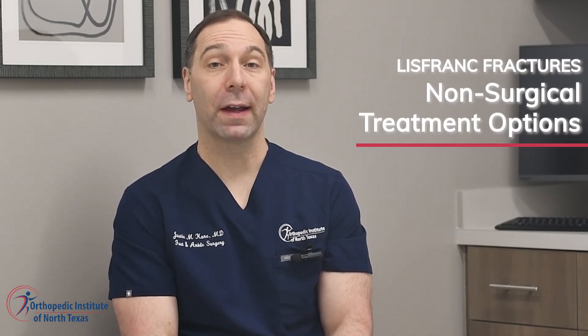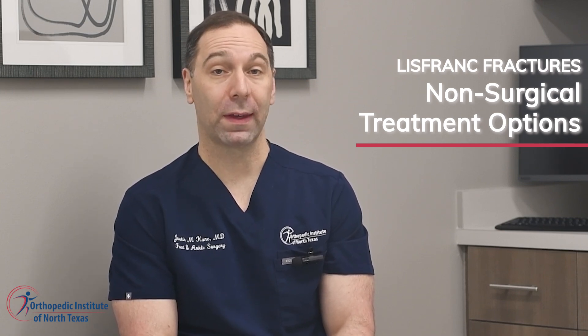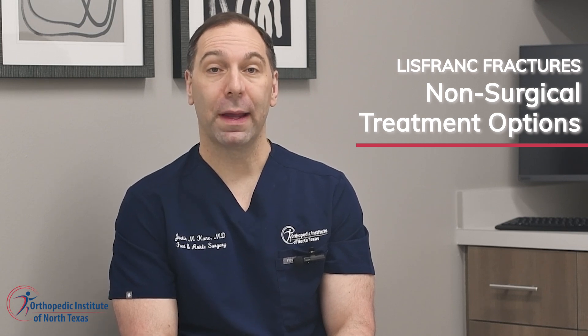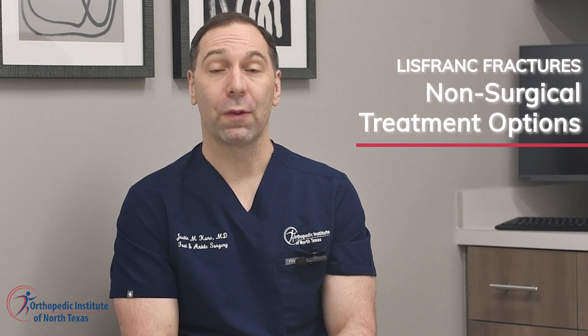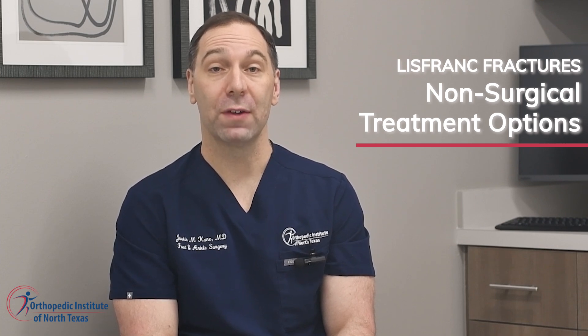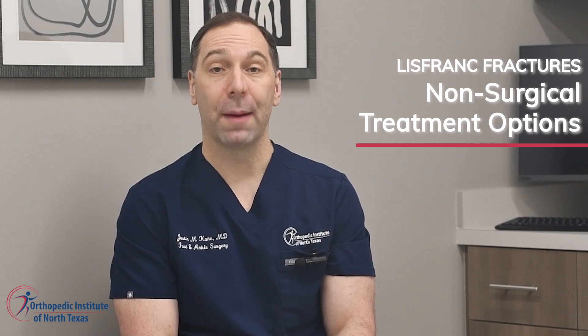For less severe Lisfranc fractures, non-operative approaches may be effective in promoting healing and restoring function. Non-operative treatments may include immobilization with a cast or a specialized boot aimed at reducing pain and allowing the fracture to heal properly. At the Orthopedic Institute of North Texas, we offer comprehensive non-operative management strategies to alleviate foot pain and promote optimal recovery.